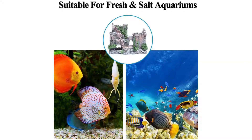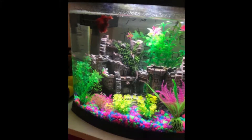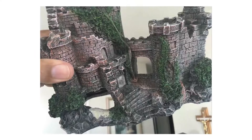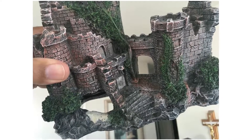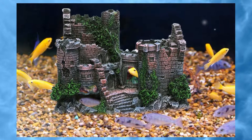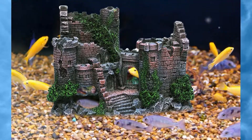The base of the aquarium betta decoration is flat and can be stably placed on the bottom of the tank without floating. The resin material is stable, not easy to damage, not easy to stain, can be stored forever, has no special maintenance requirements, and is easy to clean. Click the link in the description to get this product today.